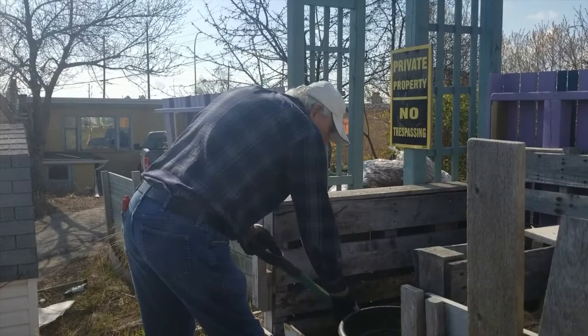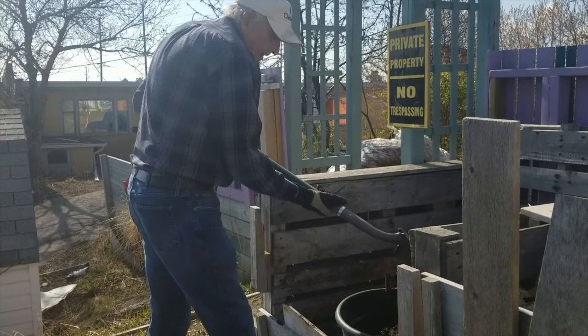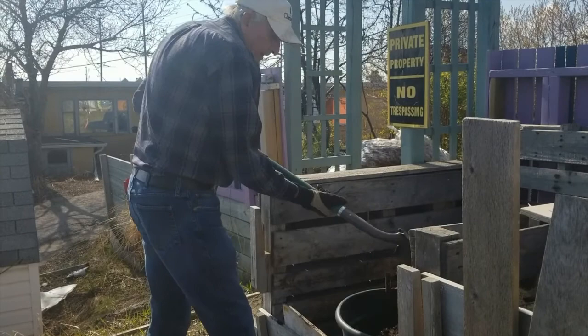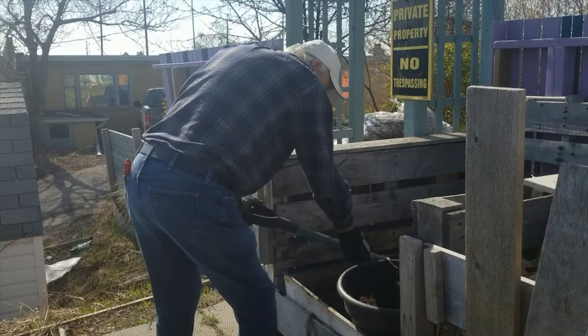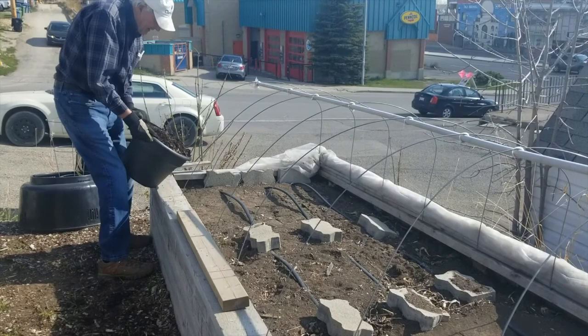One of the first steps is getting the compost from the bin into the raised vegetable garden. Because of the narrowness of the space and we're not traveling far, we're using a pail and a shovel — just going to take it and place it over into the vegetable garden and spread it as we go. Great compost, it's looking good and Tom's just going to put it all through the bed.